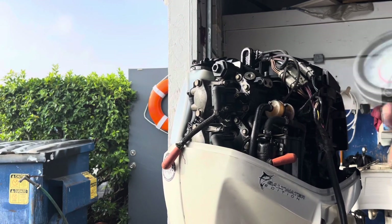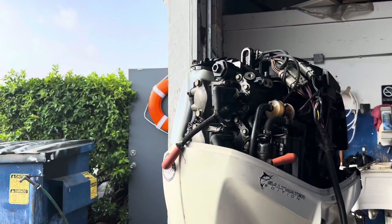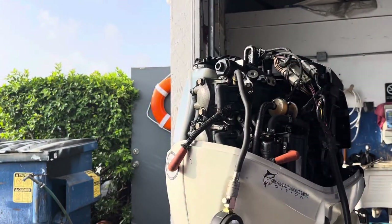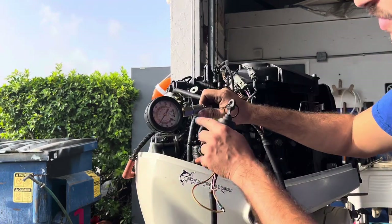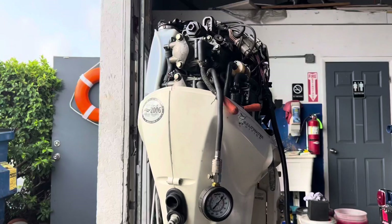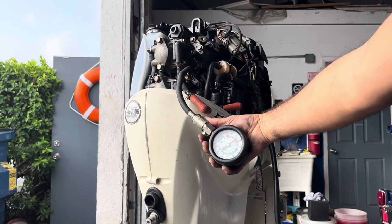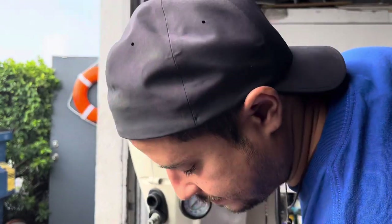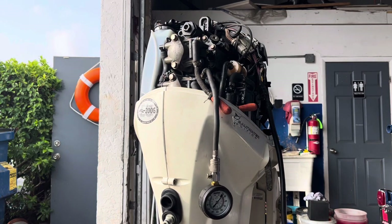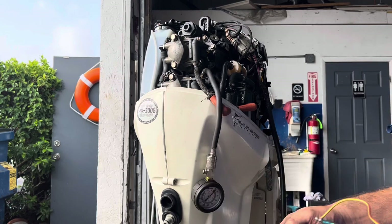Sounds good. Now I'm going to check the compression. This is the compression tester I've been using for years — you can buy it at any auto parts store. We're reading about the same between 110 and 115. As long as all the cylinders have the same compression, you're good. If you have one at 130 and another at 85, then you have a problem. But if they're all the same — whether 110, 130, or even 90 — some engines run great at 90.